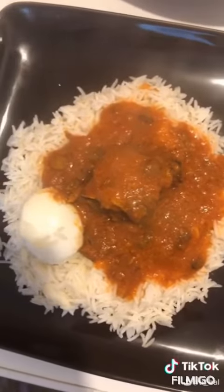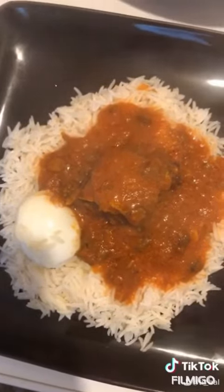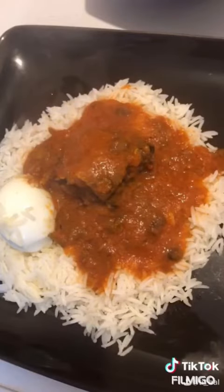There are so many methods for making white rice, but this is a very simple method to go by. Please like, comment, and subscribe to my channel. I'll be making a red stew and vegetable stew in my next video — please watch out. Thank you so much.